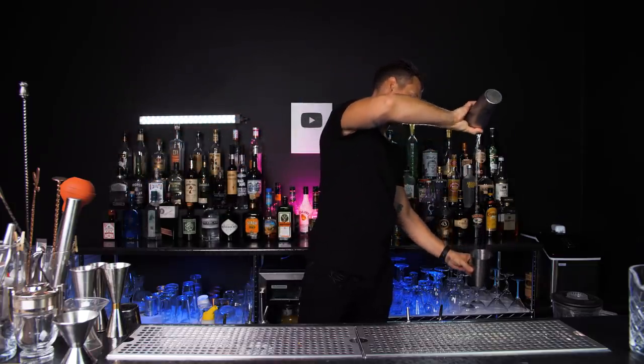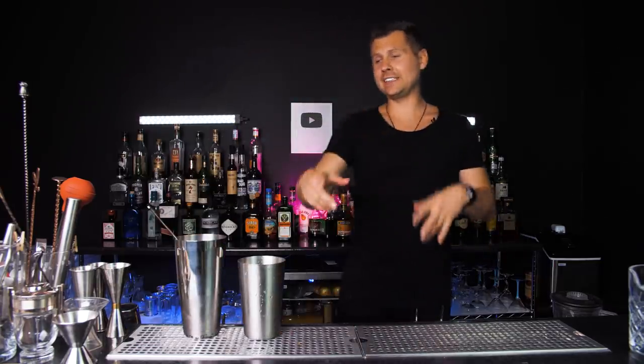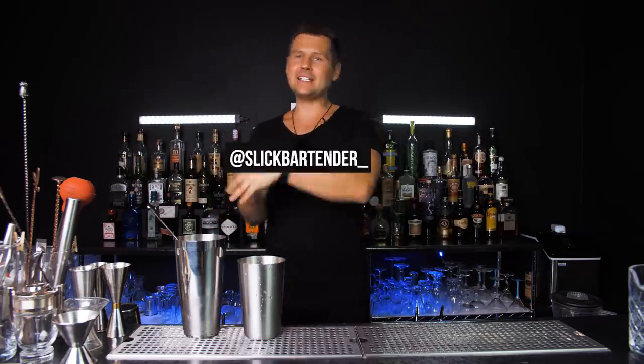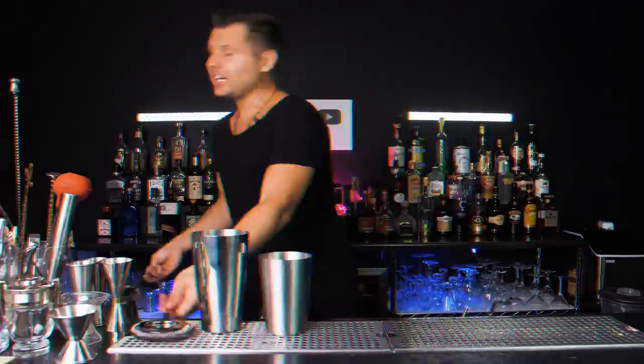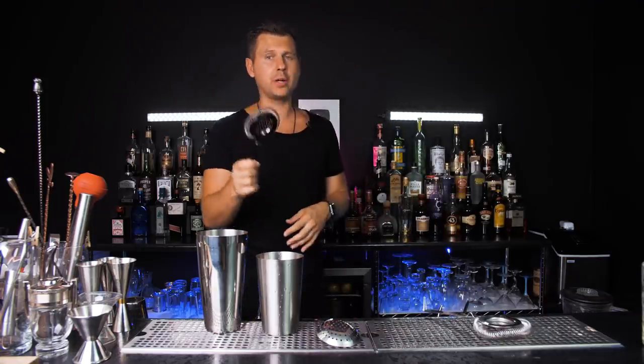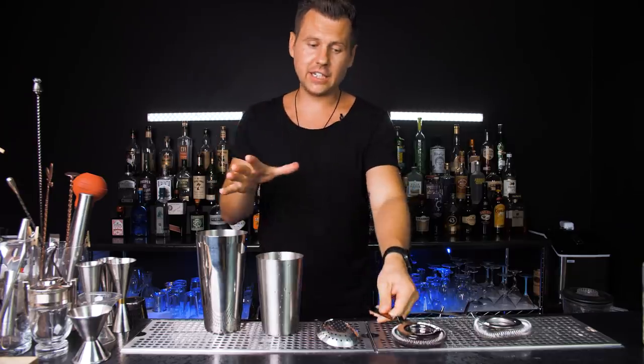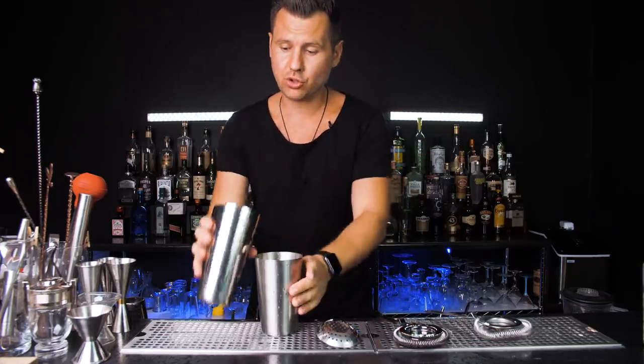I think every bartender should not just learn but actually perfect this technique and use it every time when mixing the right drinks. I'm sure you're going to try this right after watching this video. If you post it on Instagram please tag me — I would love to see it and leave a comment. If you've watched this channel for a while, you know I'm not a big fan of expensive tools. I think it's way more important what you do with them rather than how they look.